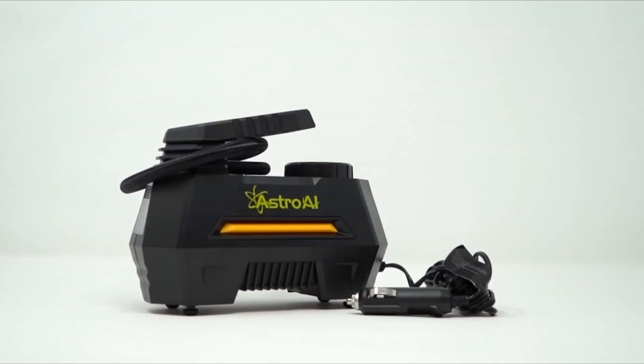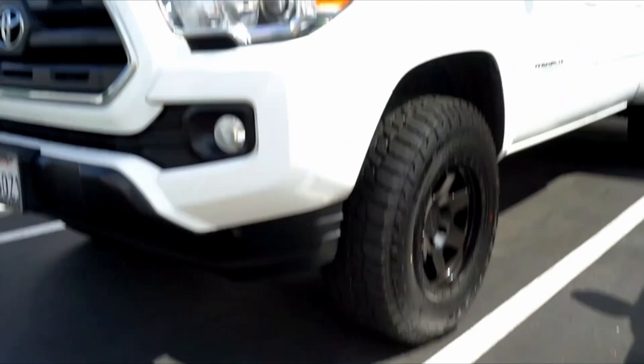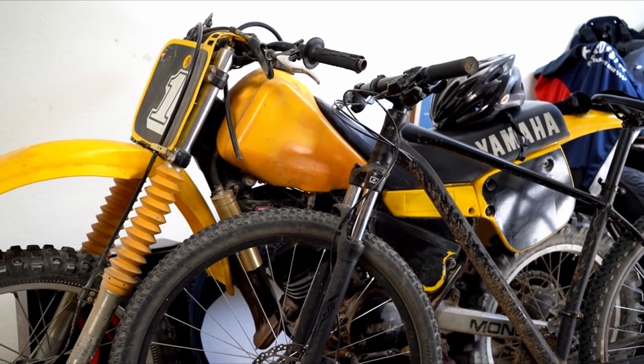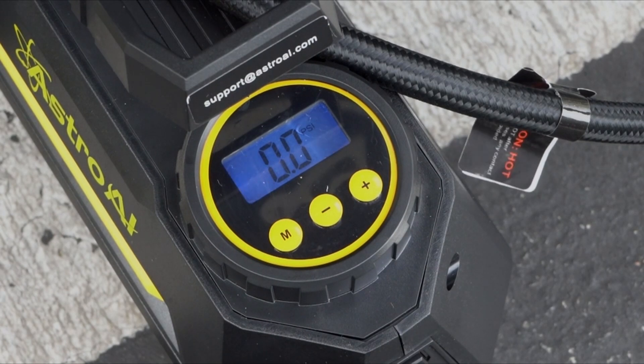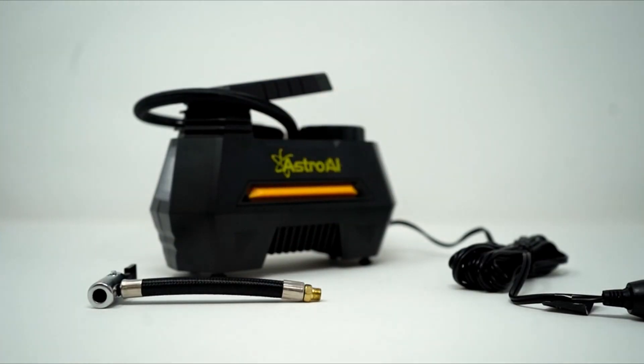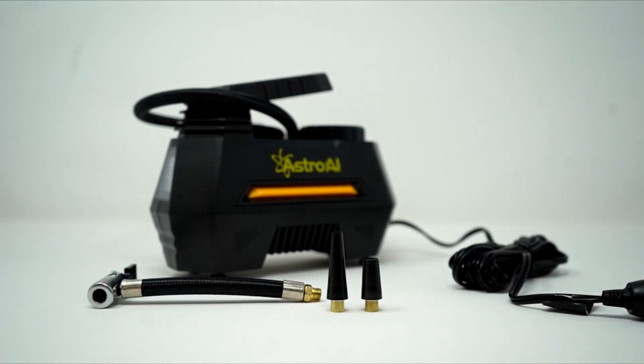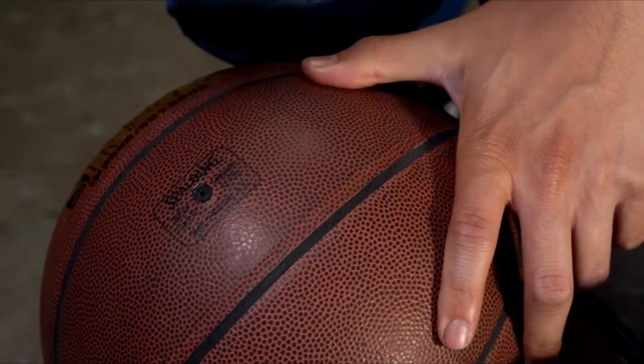Programmable inflation: use the M button to set your desired pressure unit, then press the plus and minus buttons to set the desired pressure. The air compressor will automatically shut off when it reaches the preset pressure. Please make sure the pressure you set is higher than the current pressure of your tire.